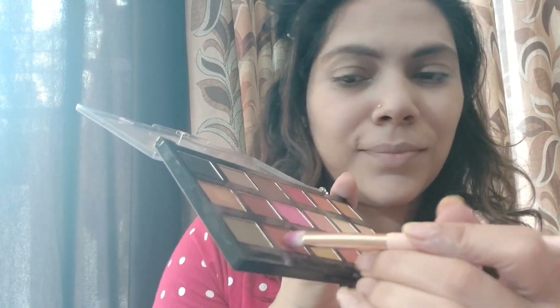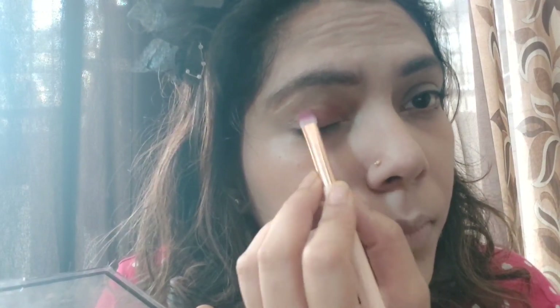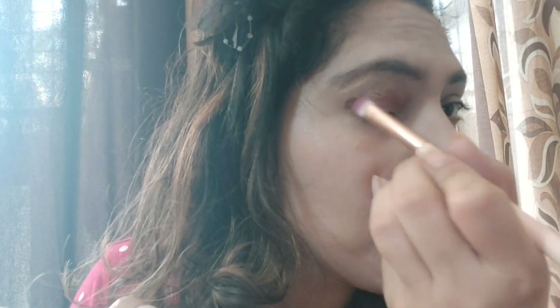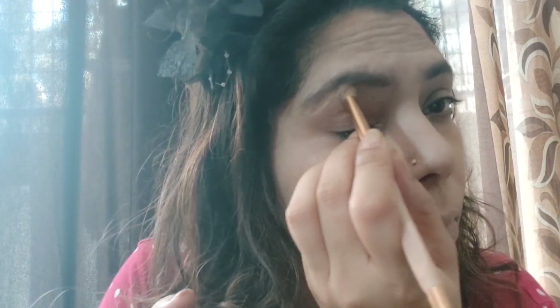Now I am starting to apply eyeshadow. I am using a flat brush to fill my eye area with a bronzy shade. Then I am using a dark brown shade in the corners. It is a little more than needed, but no worries — I will use a blending brush to correct it. You need to blend the eyeshadow well so it doesn't look harsh. I am also using a light shade under the eyebrows to highlight and give a good blended look.